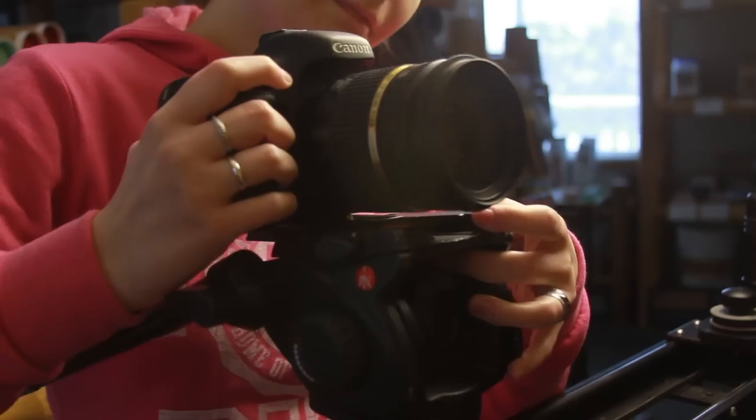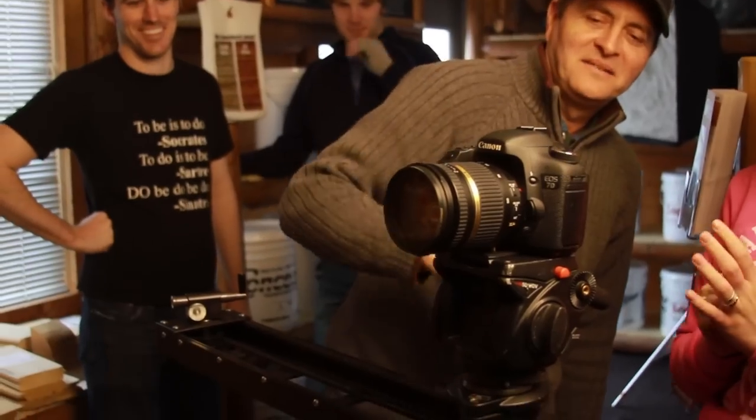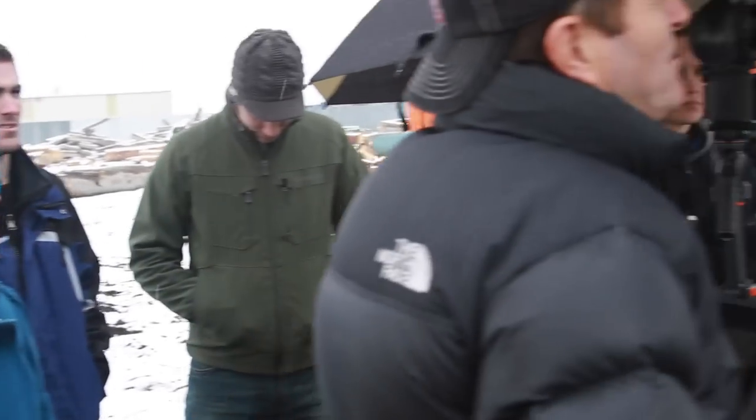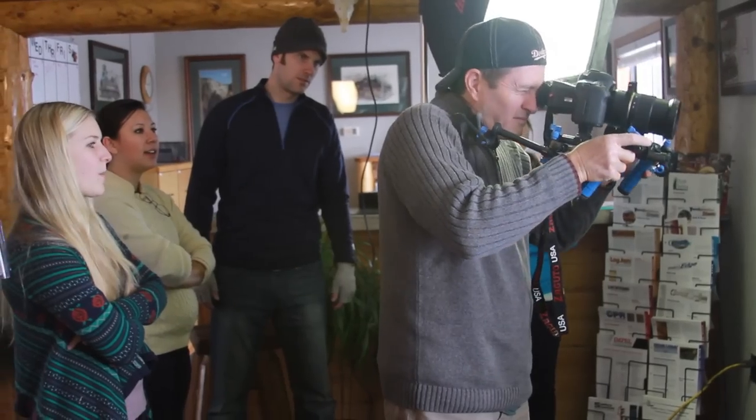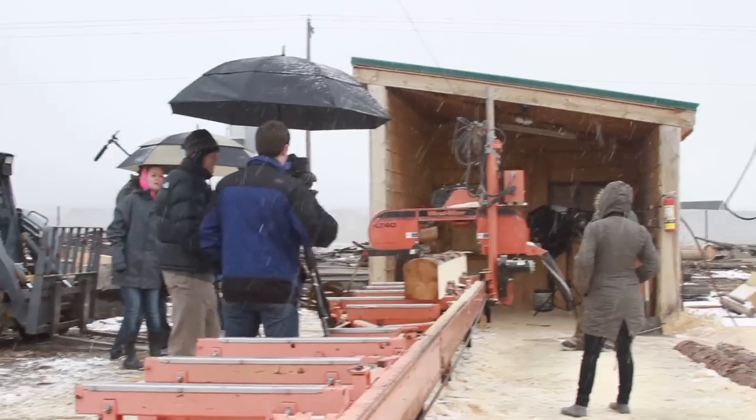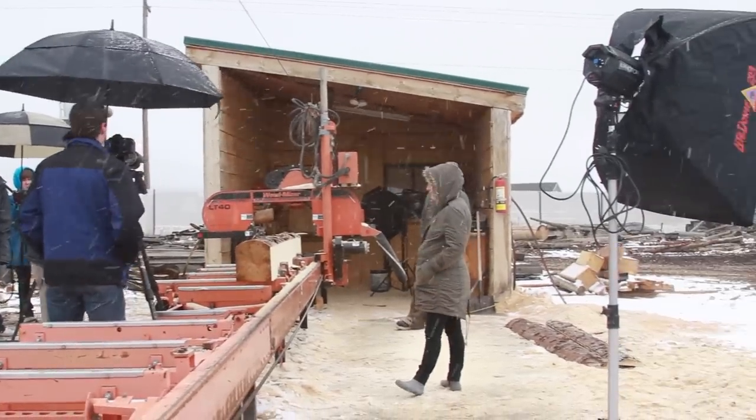I'm out with my photography class showing them how shooting an interview works. Don't be intimidated by the amount of people you see on set. These documentary pieces I usually shoot in a crew of no bigger than three people. Many times, in fact most of the time, I've done them with just me and a sound person. It's even very possible to shoot these alone if needed.